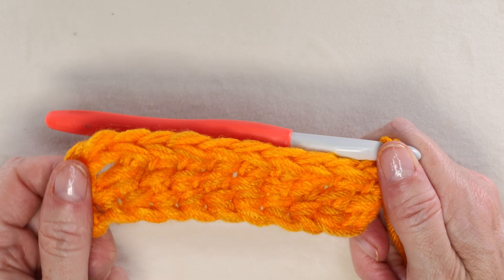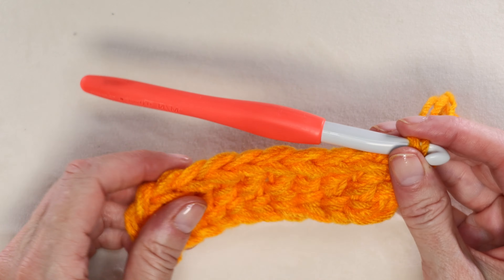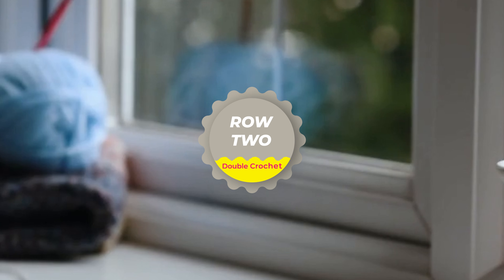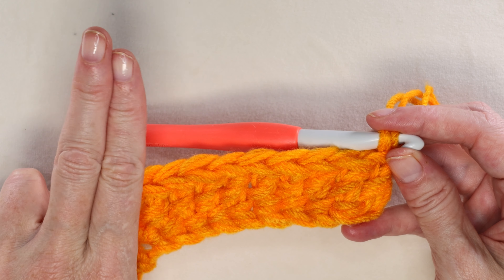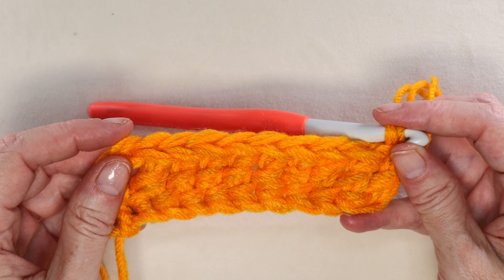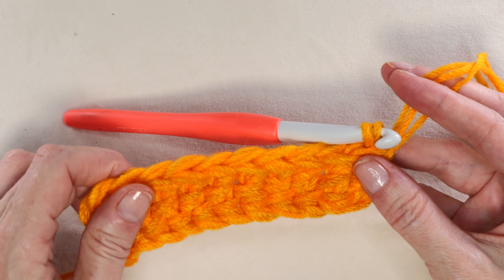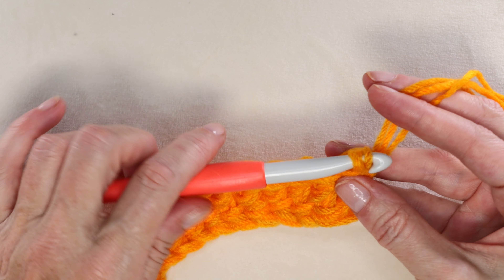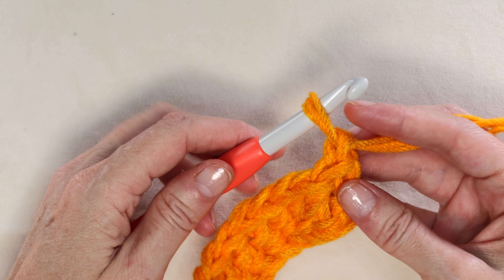For this tutorial I'm just going to be doing a sample of 10 stitches. That finishes our first row. To start the second row, there are two different kinds of rows we're going to be doing: regular double crochet and front post double crochet. Our first row is going to be regular double crochets.